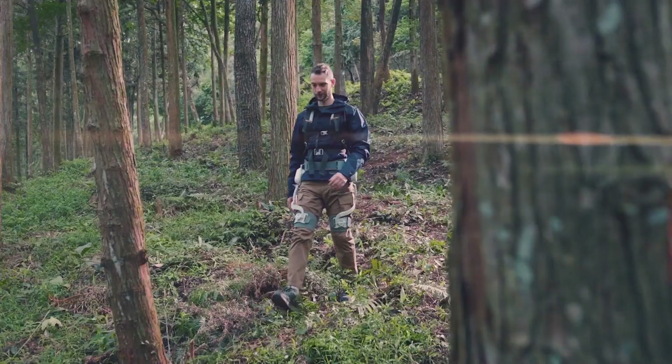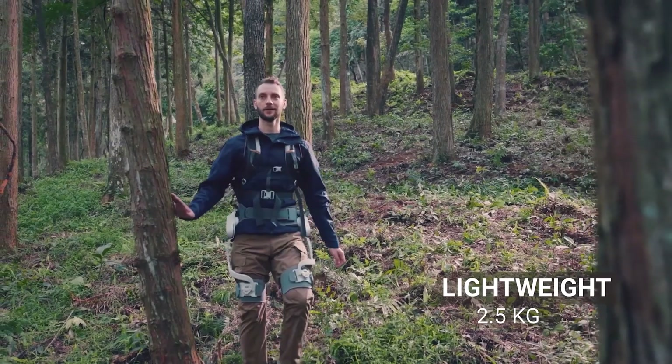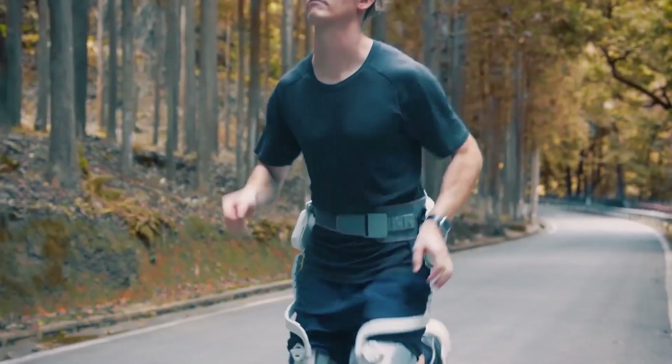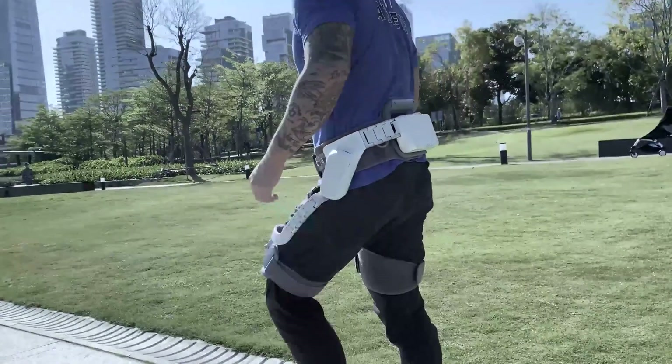With the flexibility to wear it all day, whether you aim to run faster, grow stronger, or achieve greater distances, the SportsMate Exoskeleton, powered by Enhanced Robotics, is here to simplify your fitness journey.